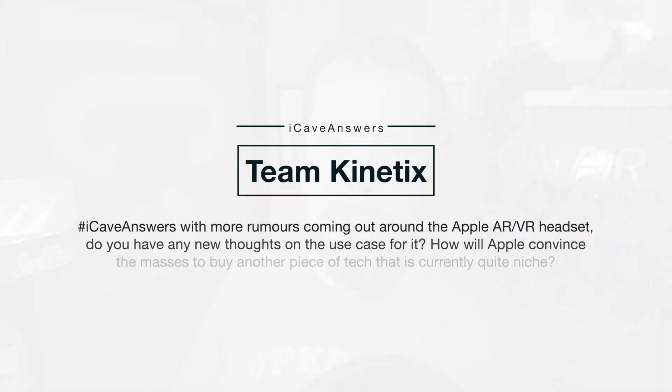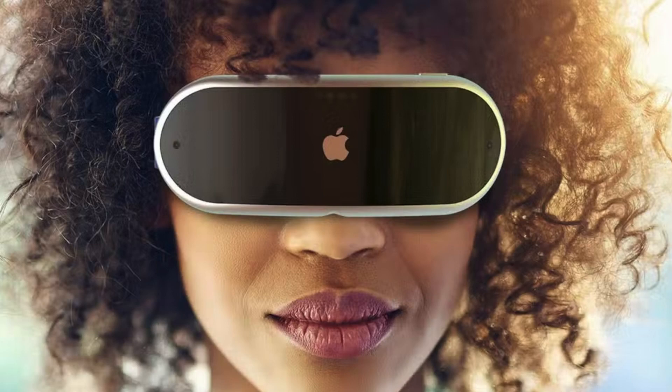Toon Kinetics asks: with more rumours coming out around the Apple AR/VR headset, do you have any thoughts on a use case for it? How will Apple convince the masses to buy another piece of tech that is currently quite niche? One thing I heard recently that sounds bonkers: the front panel of the VR/AR headset is apparently going to show your eyes from inside it — I can't quite get my head around what that is going to be. It sounds like a horrific horror movie thing. Apparently this is something Johnny Ive was really pushing for while he was at the company, so that you weren't closed off from the world. But for that to look okay, it would have to be a very thin, not-deep headset so that your eyes aren't two inches out from where your face is.